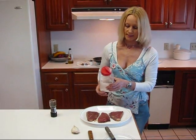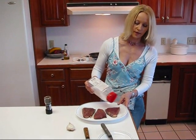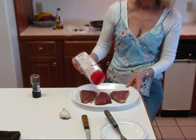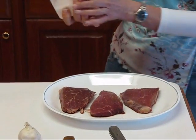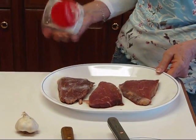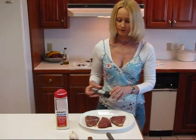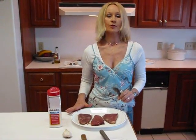I'm going to start by seasoning it up a little bit. We're going to have a garlic flavor from the garlic in the skillet, but I'm going to put a little bit of unseasoned meat tenderizer. It says unseasoned on here — that does not mean it's unsalted; this provides the salt that we need. I've done the top side of all three of those.